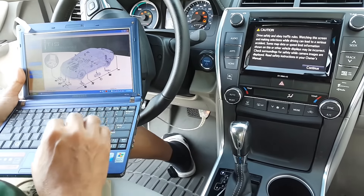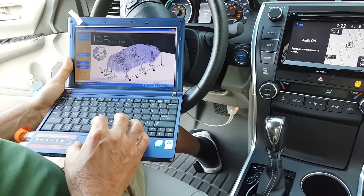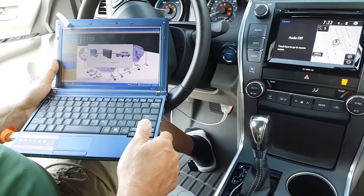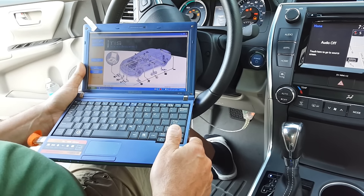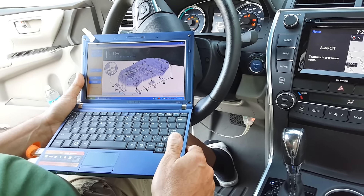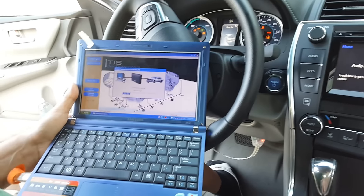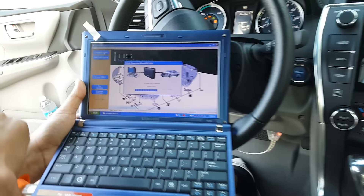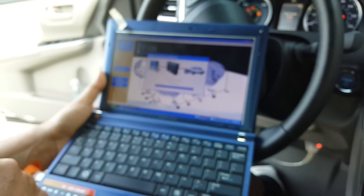I didn't push the pedal because I don't want to start the engine — I just need to turn the key on. Now I'm going to click 'Connect to Vehicle.' When it shows the VIN number, I don't want to show that on camera. It's communicating with the computer on the car. You can see this in real time — we're not speeding up the procedure. You can look at the corner and see what version of the software I'm using. They call it TechStream — 'tech' like technology and 'stream' like a flow.